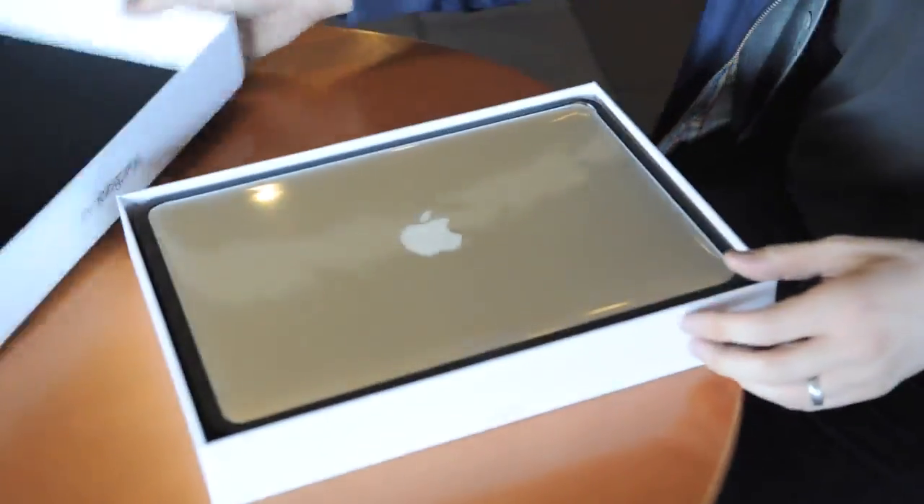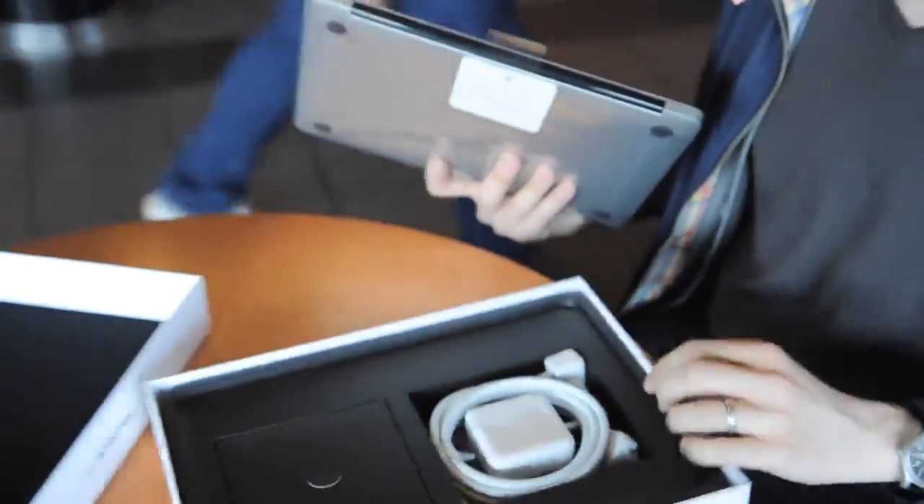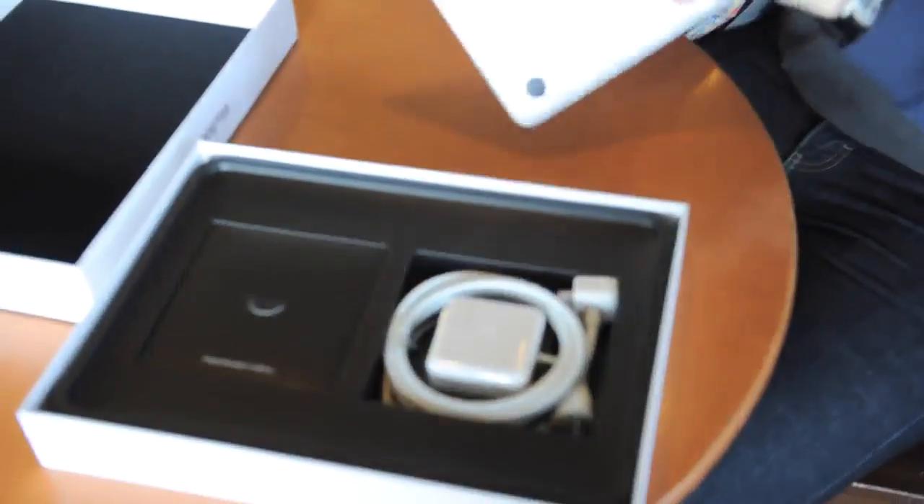Should be pretty familiar. Once again, standard Mac situation — you get your power adapter and software. The device itself is wrapped in this totally environmentally sound plastic material. There should be a little insert here, let's get rid of that. So, it's about what you'd expect.